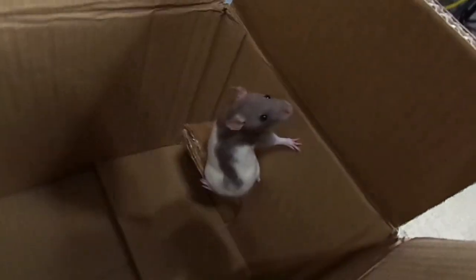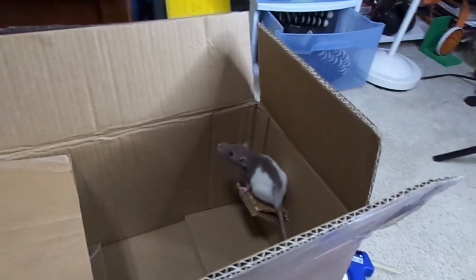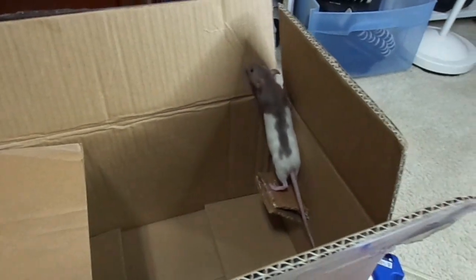Once that dries, I think step number one is done. I'm gonna put Peanut in there for just a little bit to see if it can support her. Peanut's looking around, sniffing. Oh my goodness, Peanut's on it — it holds her! That's good to know. Next I think I'm gonna add like a second floor, so let's work on that.